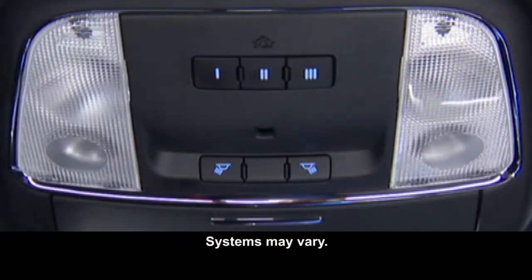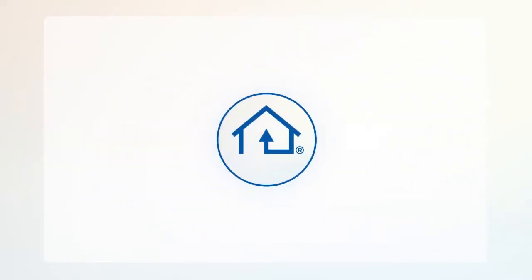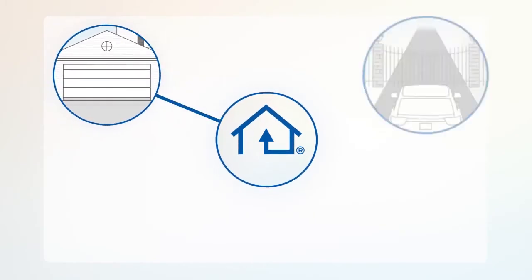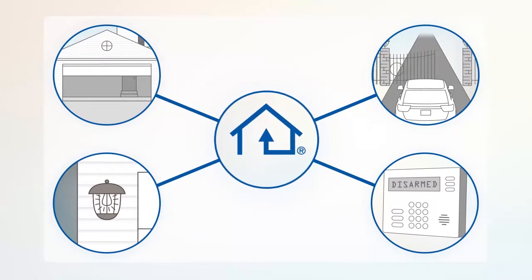Your vehicle may be equipped with our convenient HomeLink system. HomeLink replaces up to three remote controls or handheld transmitters so you can operate devices such as garage door openers, motorized gates, lighting, or home security systems from the safety of your driver's seat.